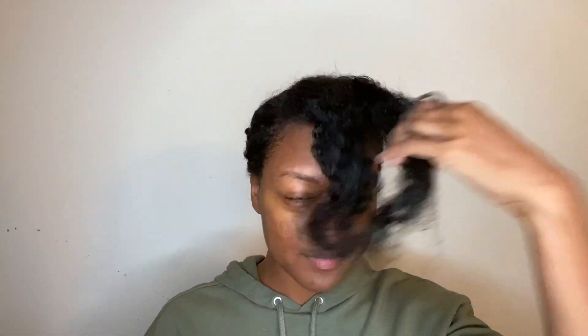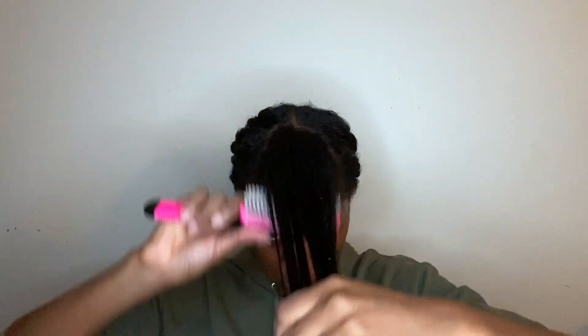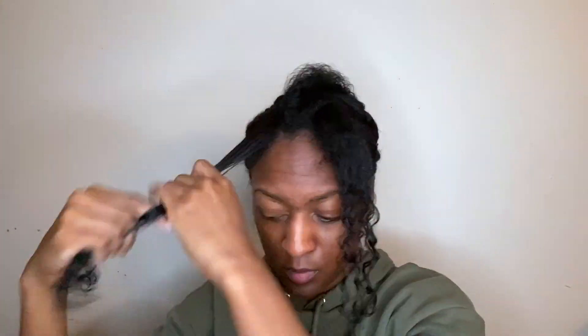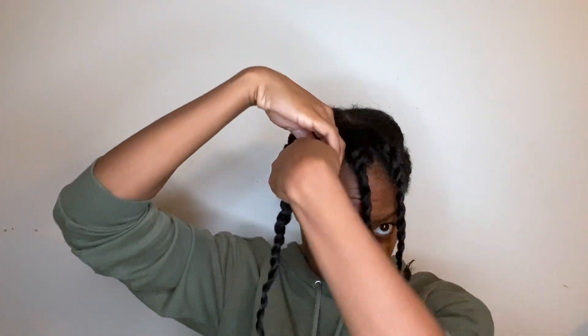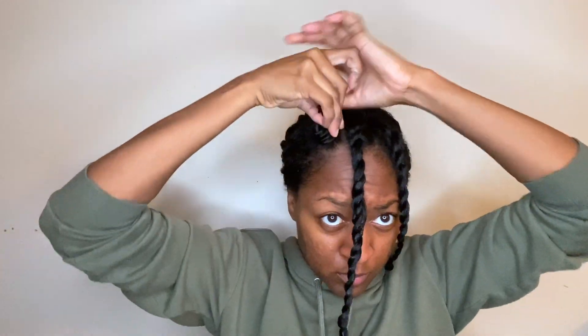Once I'm done with all of my twists, I'll take the bang section and kind of section it out, do the same method putting on all the products and brushing through. I'll just twist it up and then bantu knot the twist — now this is key. You want to make sure that you're doing them not too tight because you don't want to put strain on your hair, but tight enough so that they end up curling really, really curly, because my bangs are super long so I don't need them falling in my face.